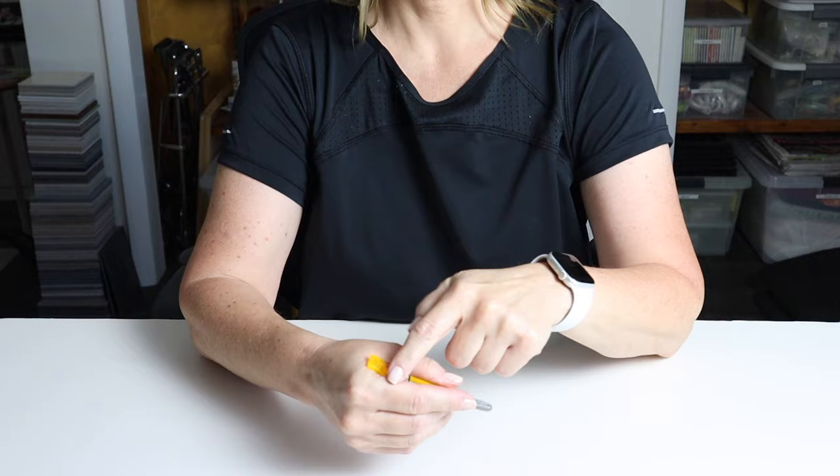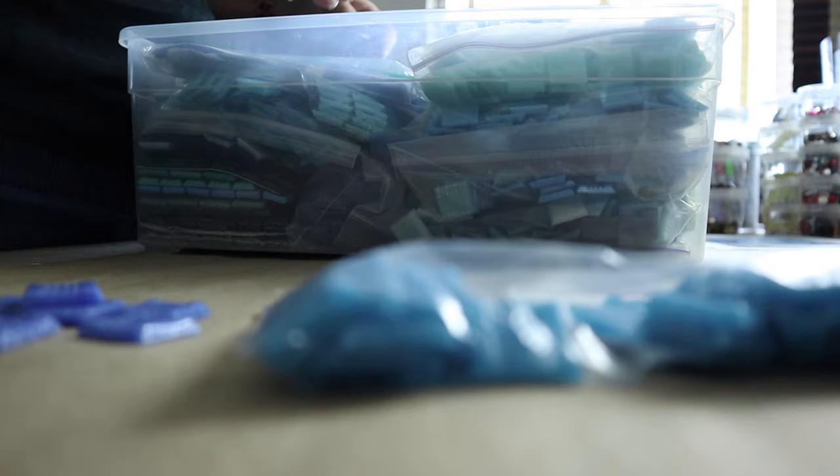In today's video I'll show you how to tile on a flexible substrate — forget everything I told you about substrates needing to be rigid and sturdy. Welcome back, my name is Julie, and on this channel we discuss tips, tricks, tools, adhesives, materials, and specific mosaic projects, all to shorten your learning curve when it comes to creating mosaic art. If that sounds like something you'd be interested in, please consider subscribing.